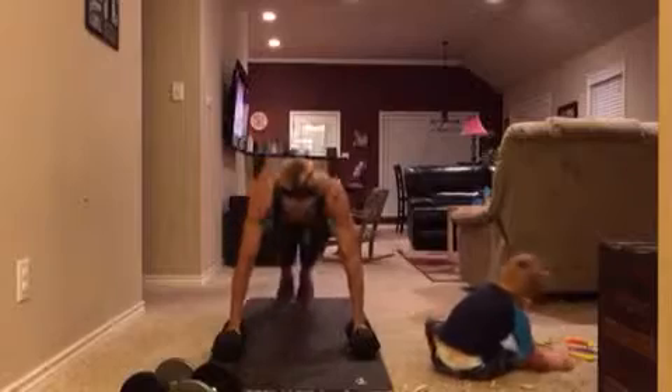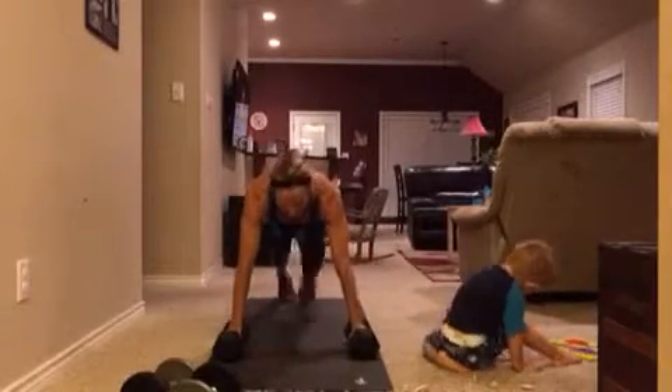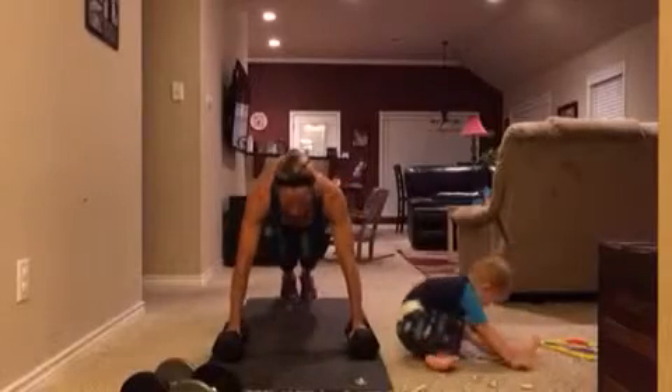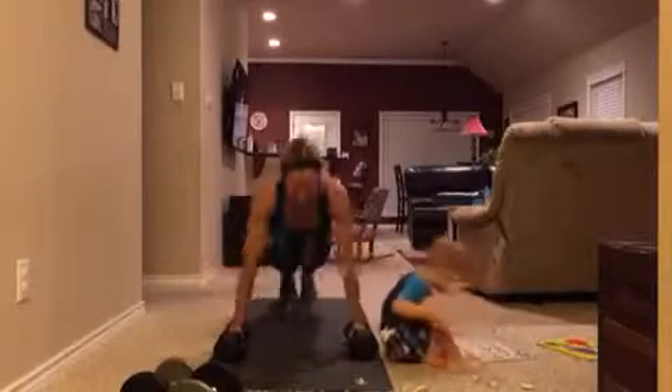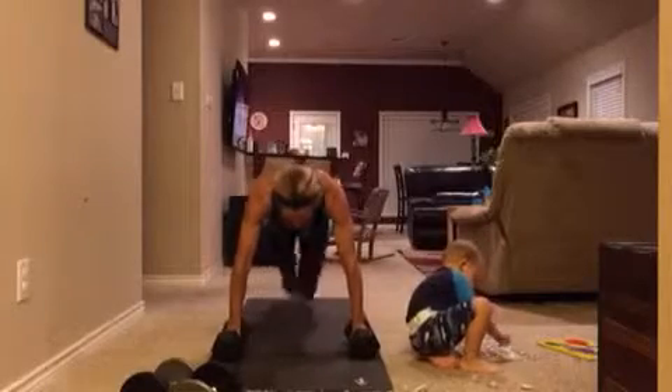The cool thing about this is you're getting strength, cardio, core work, upper and lower body — everything all in one. So it's great for those days that you're short on time and you just want to get a killer workout in.